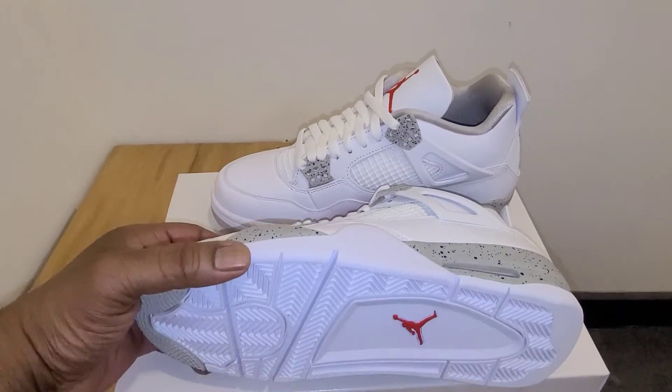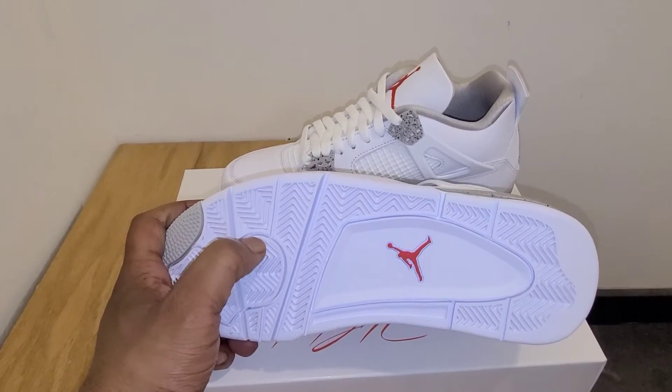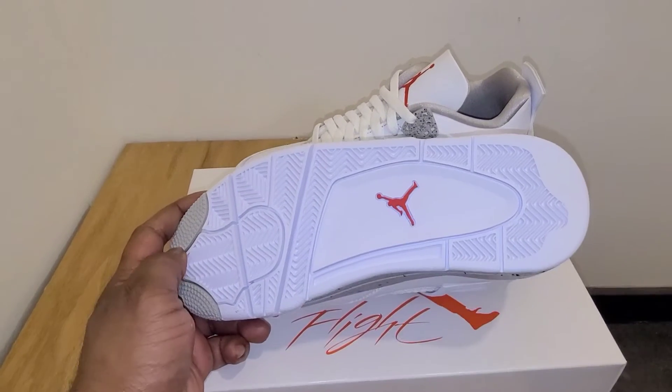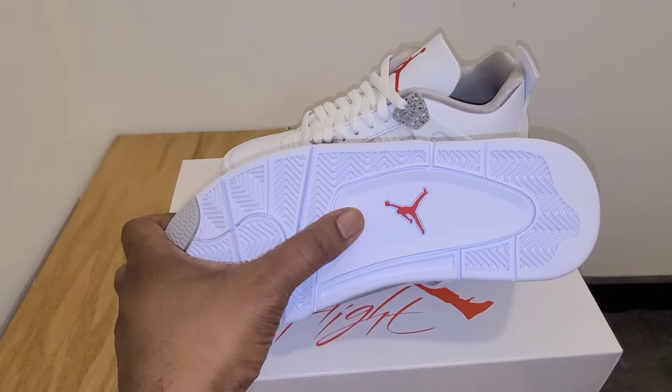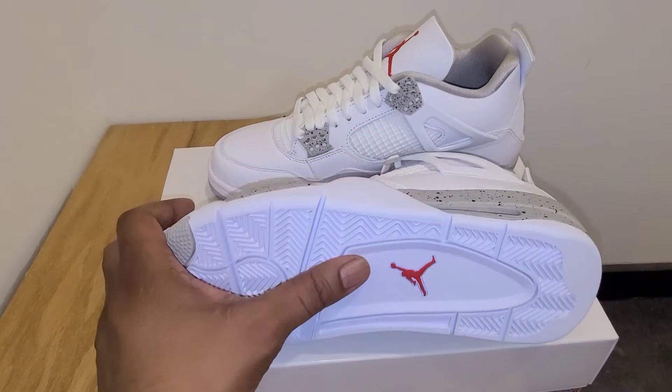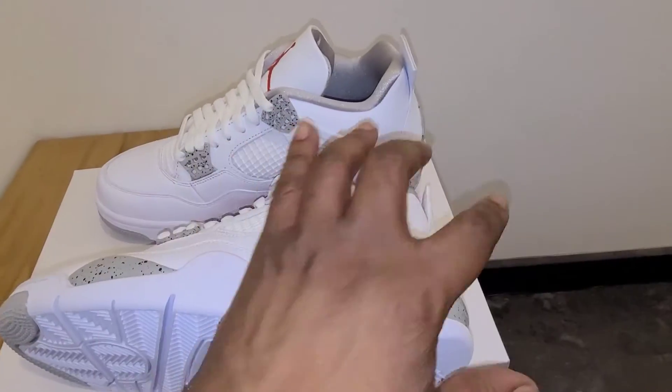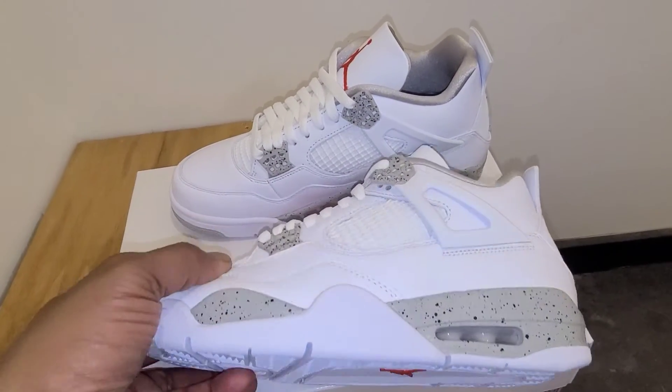We'll start at the bottom as we always do. Let's see if you have your traditional Air Jordan 4 traction. You got your stars on here done in that tech gray, all white bottom with the red Jumpman in the middle. If it's a Jumpman on the bottom or a Jumpman on the back, it's gonna be vice versa. And you go to the midsole.